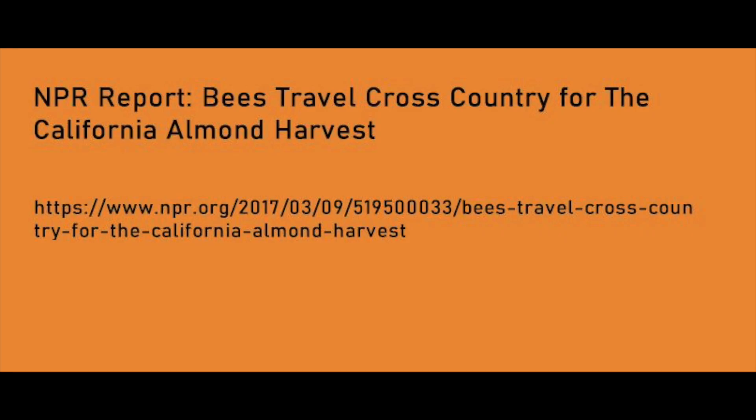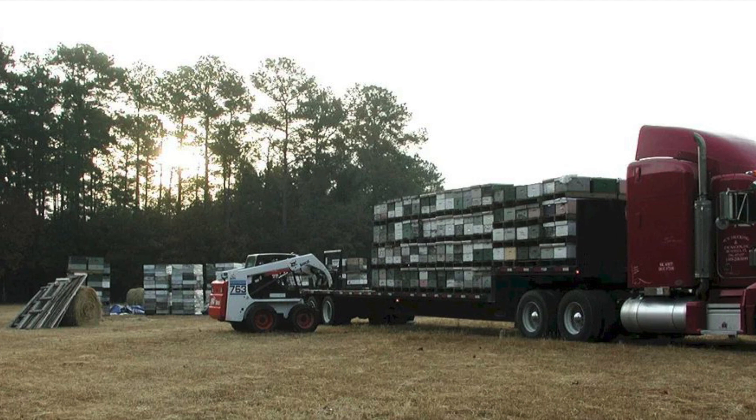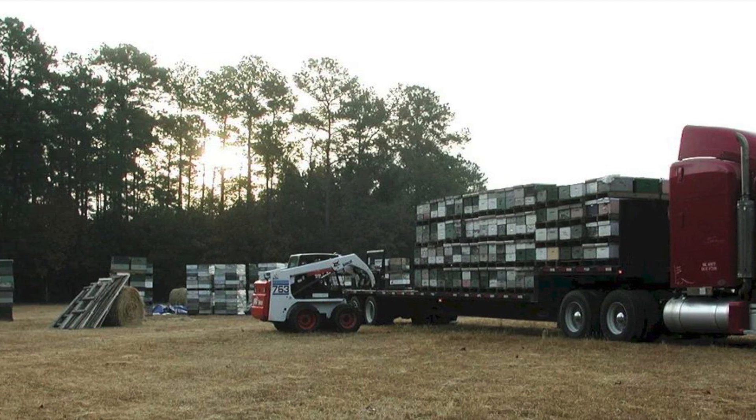Here's a report by NPR: bees travel cross-country for the California almond harvest. Now, why rent and transport beehives? According to the USDA, pollinators are essential to food production, and in the United States, honeybees pollinate an estimated $15 billion of crops each year, ranging from almonds to zucchinis. There are significant downsides, however, to renting and transportation of honeybees.